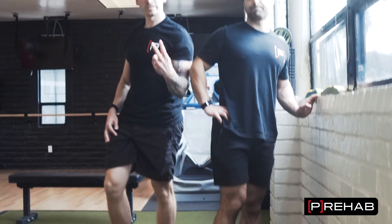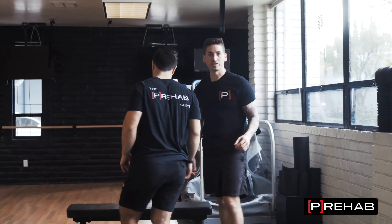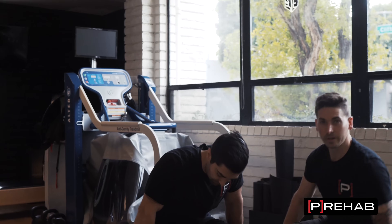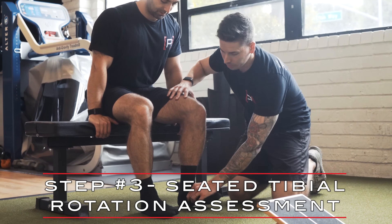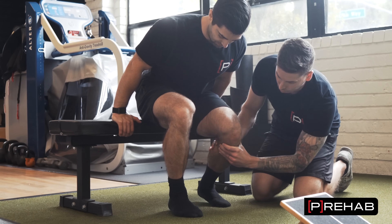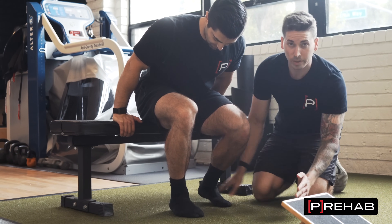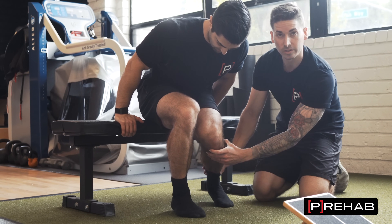So those are two tests you can start with. Now we're going to look at shin bone rotation. What we know is when we deep squat, when the foot is connected with the ground, there are some coupled motions that happen. As the knee comes forward, the shin bone needs to actually rotate in. The arch is going to collapse a little bit — that's called foot pronation, and it's coupled with tibial internal rotation.